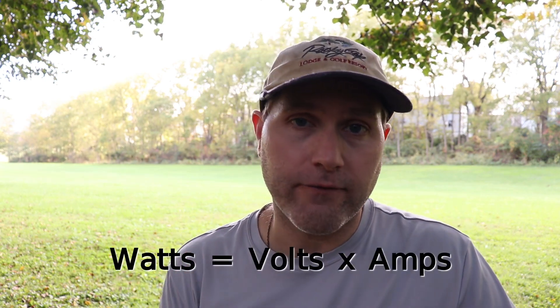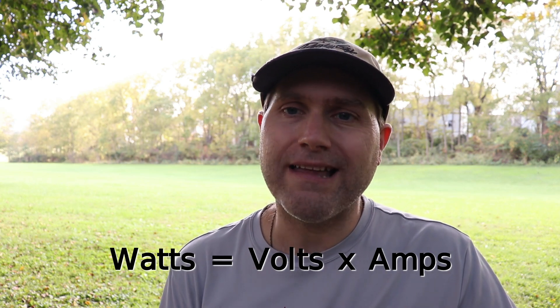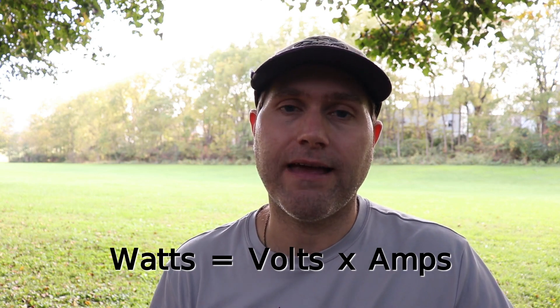First, we need to understand amps, watts, and volts. The best universal measurement is watts, because 100 watts in a 110-volt system is the same amount of power as in a 12-volt system — the difference is the amps being used. Watts equals voltage times amps, so if you know the watts, divide by your system voltage to get the amps you need.